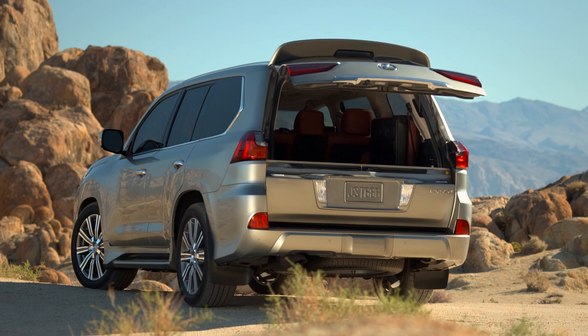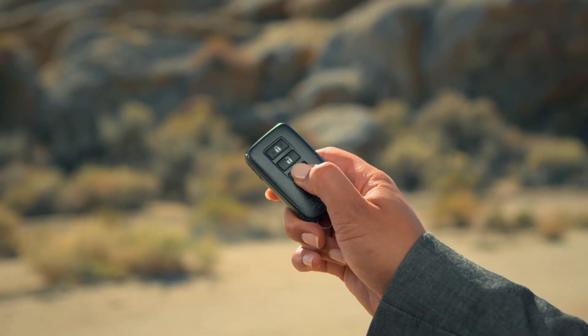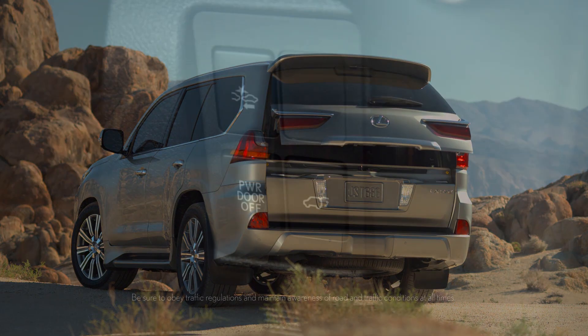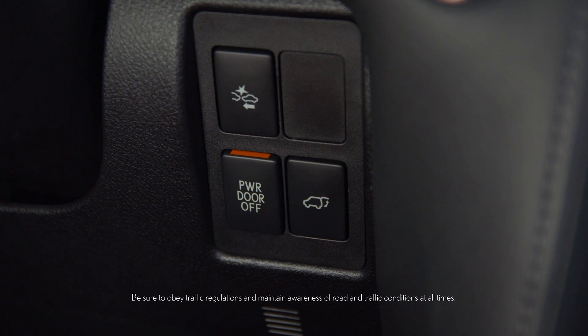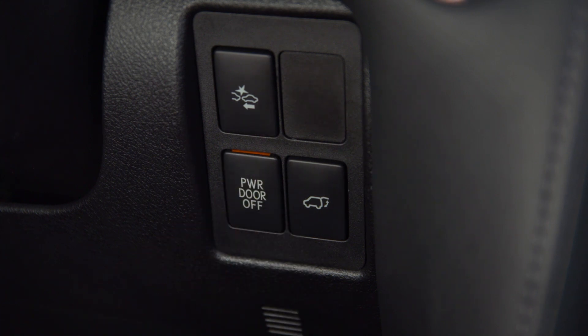You can also open or close the rear door by pressing and holding this button on the smart key. To disable the power rear door system, press the power door off switch so that the orange bar is hidden. This prevents the back door from being operated with the smart access key or the power rear door switch.